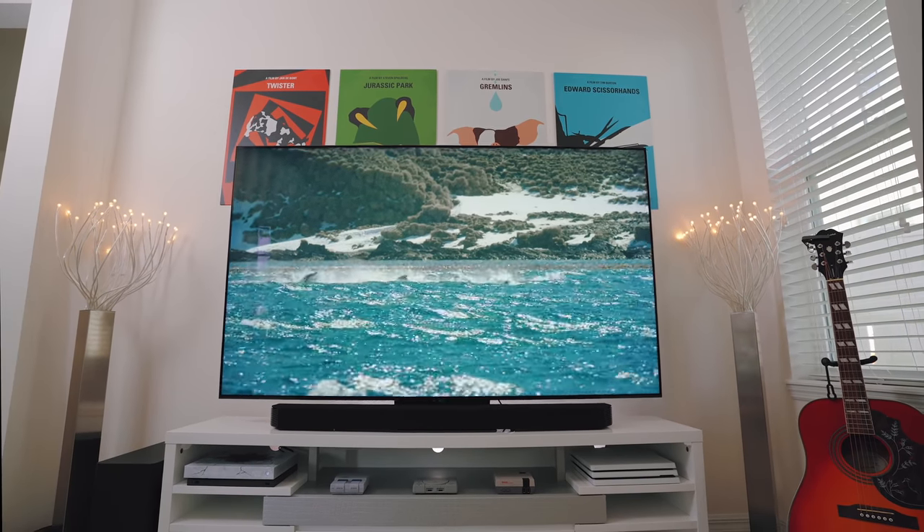Hey, what up people! I hope you're having a great day wherever you might be. Today we're going to be talking about the Samsung Q90T QLED TV.